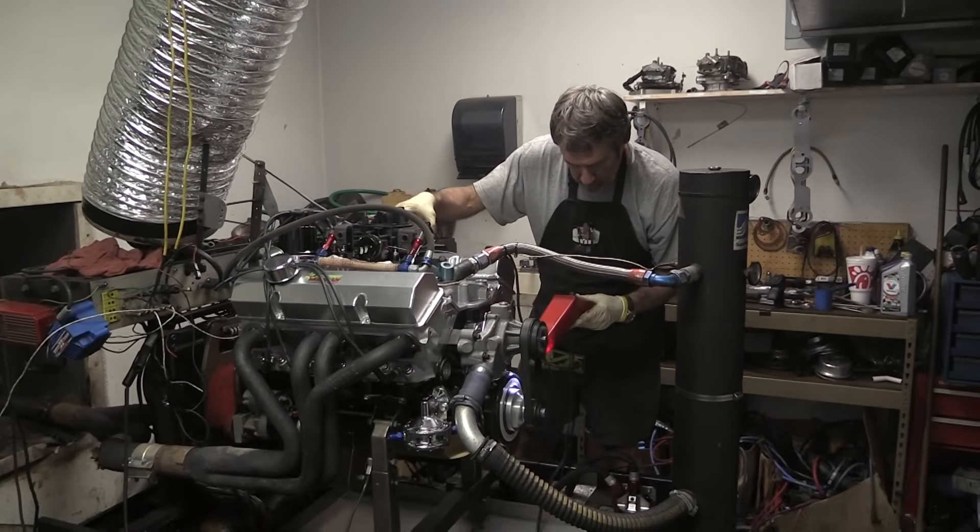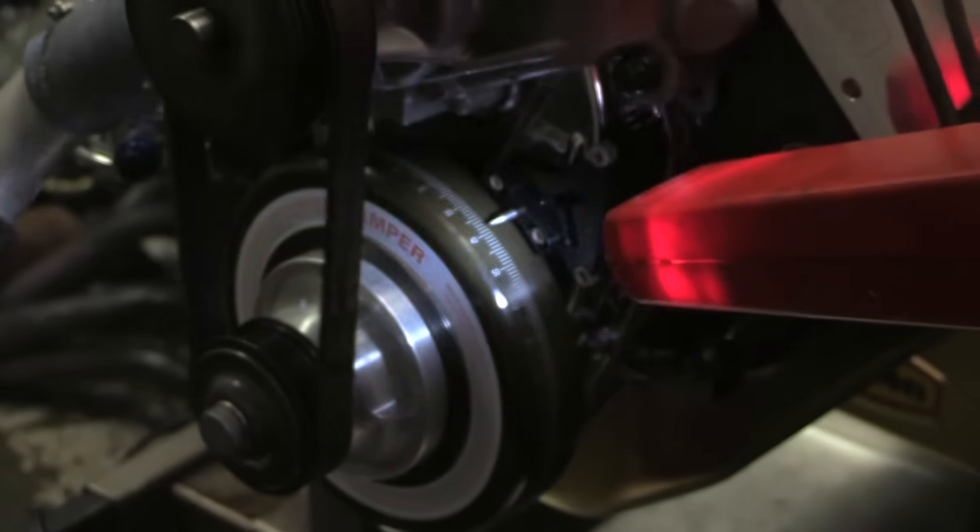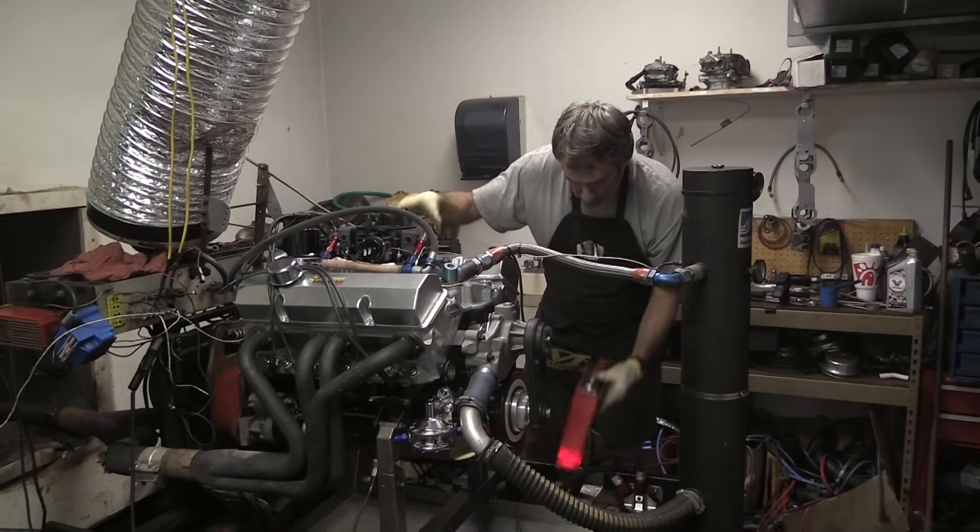Based on his experience building the engine, Leslie also set the engine timing at 38 degrees before top dead center and fully advanced.